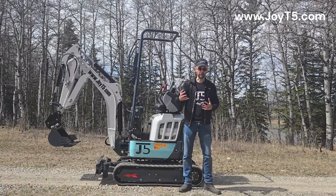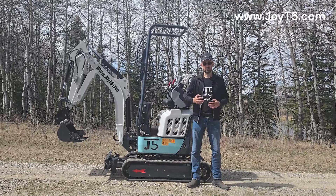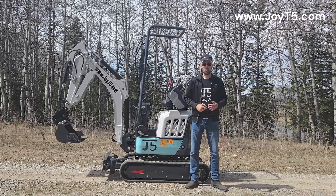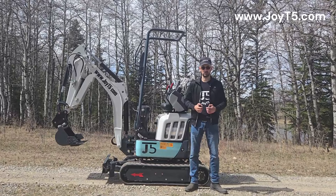Hello everyone, this is Arkady again from GOT5. Today we're going to do a quick demo video about our new 2024 GT5120P, a commercial grade 1.2-ton excavator with a Kubota diesel engine and pilot controls.